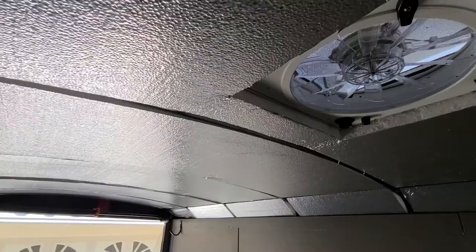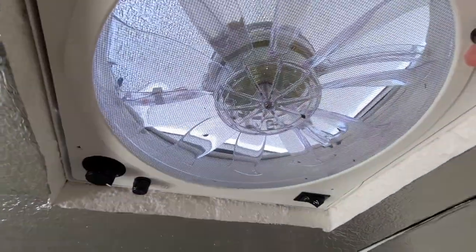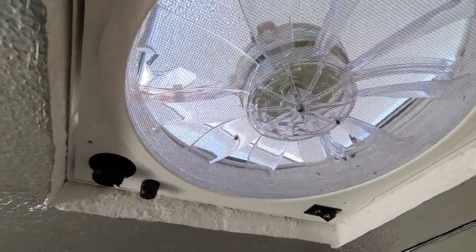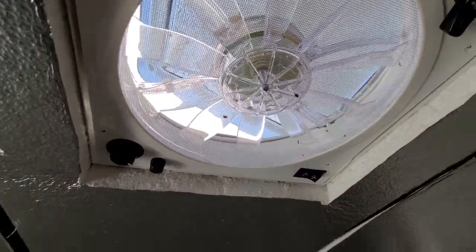The roof is fully insulated so it's not even warm at all. This vent — we'll open this up and it looks like it's on.